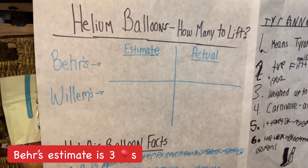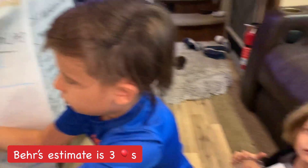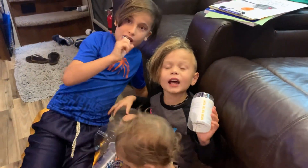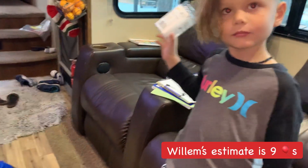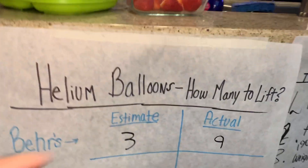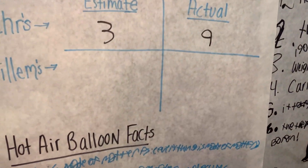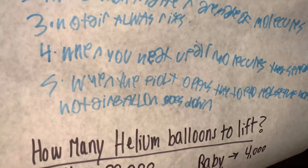Willem, how many helium balloons do you think it will take to lift your hot air balloon basket? Nine! Okay, so the estimate for Bear is three and for Willem it is nine. Bear, what does this say at the bottom here? This is our estimate.